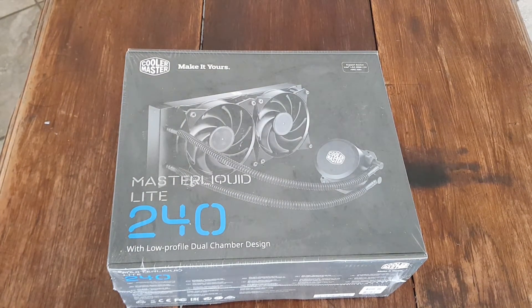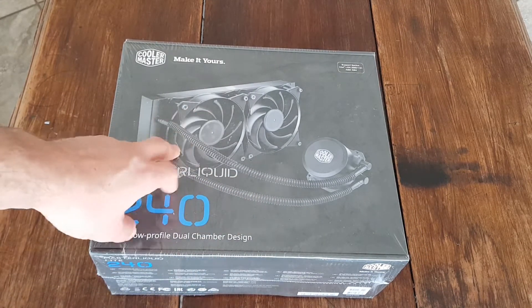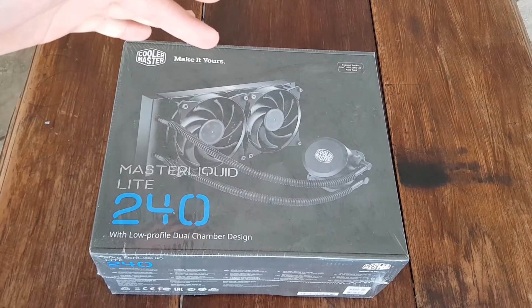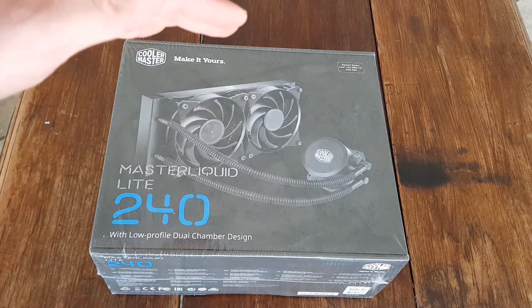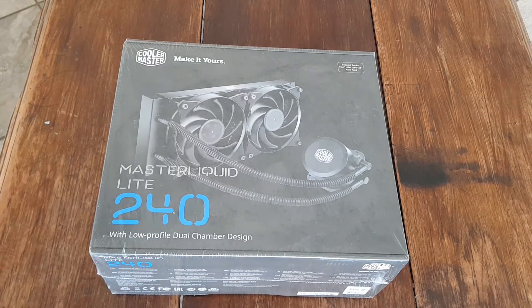I don't think it will reach from the front to the processor, so I think mainly this will come on top. You have to have the chassis with the radiator slots or holes at the top or at the back, and then you can just fit that to the processor.